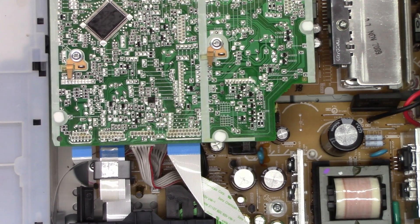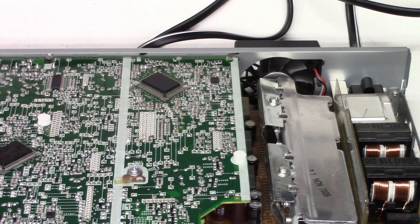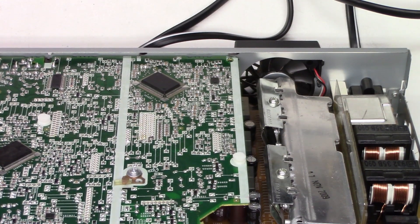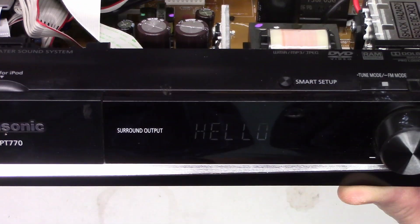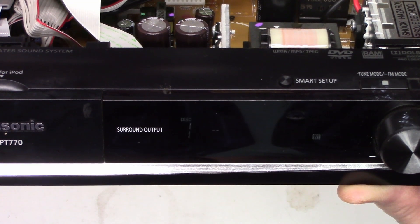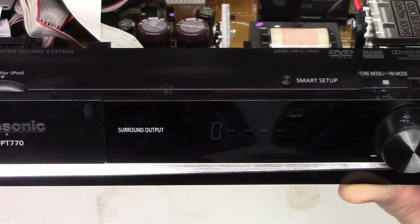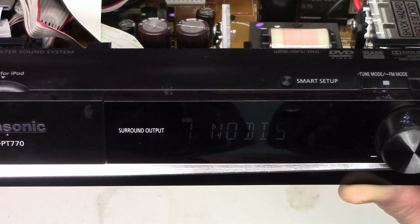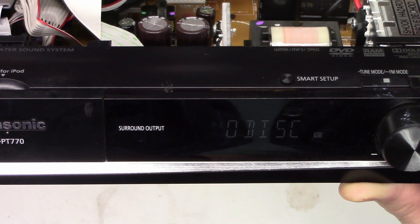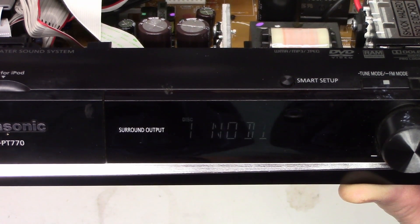All ready to go. Let's plug it in and see if it fires up. Hit the power button, look at the fan — power on, the fan spins! The display says hello, checking the disc, no disc. So far a successful repair. Let's put a disc in, hook it up to some speakers, and see if we get audio and video out of it.